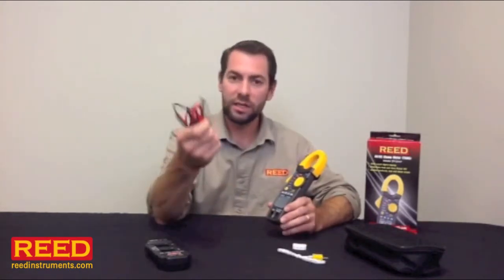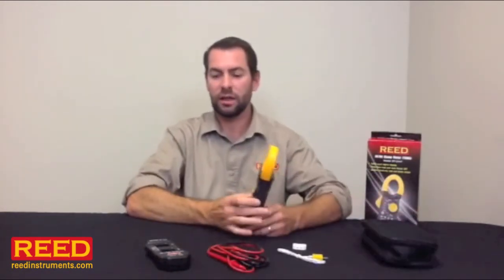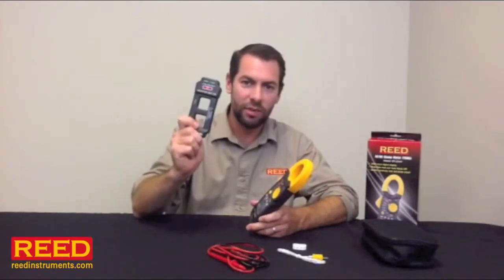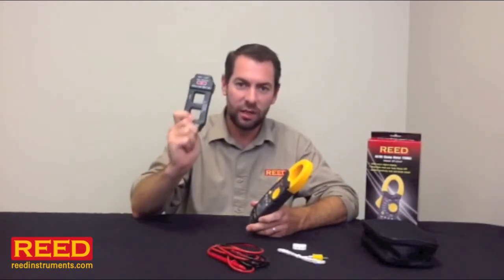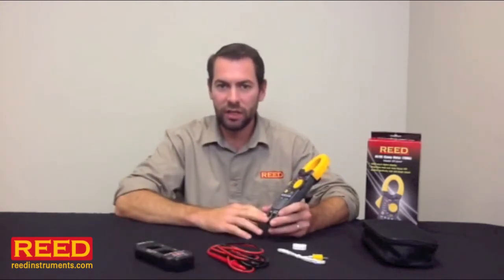We include a nice set of 10 amp silicone test leads and it comes with a nice soft carrying case. I highly recommend you go ahead and pick up a line splitter — our part number is AC006. It doesn't cost that much more and it really opens up the full functionality of the equipment.